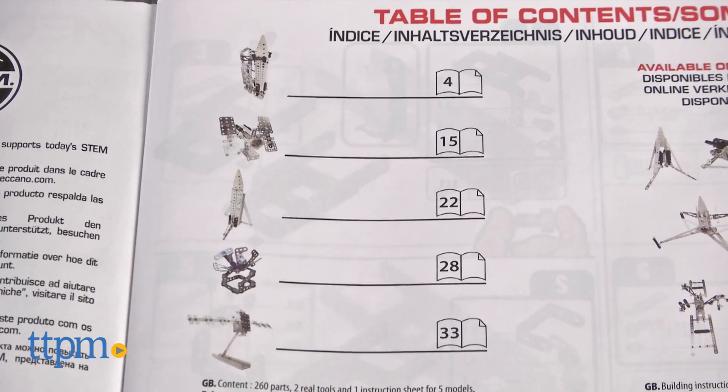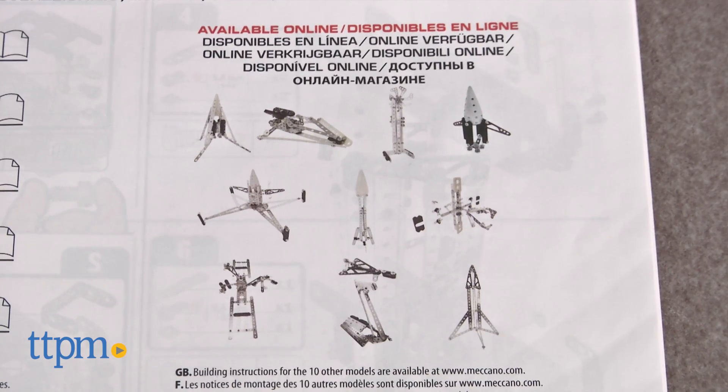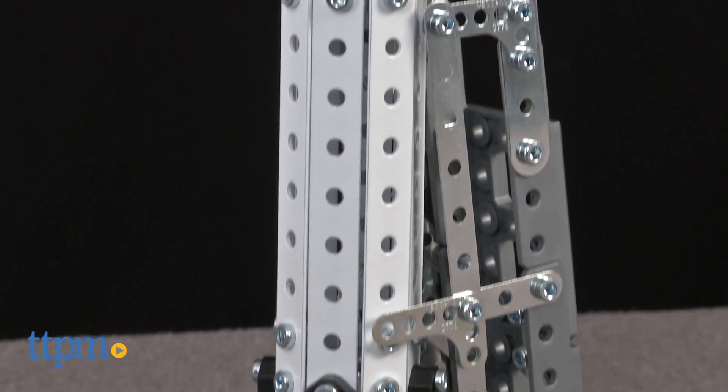Instructions for five models are included, but the instructions for the other models can only be found online. This construction set does have a cool look that will be nice on display or for playing out takeoff and intergalactic stories.